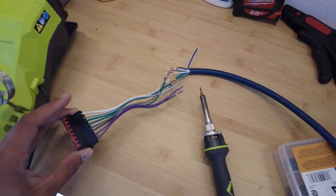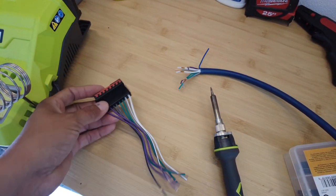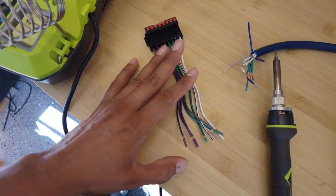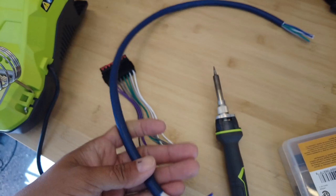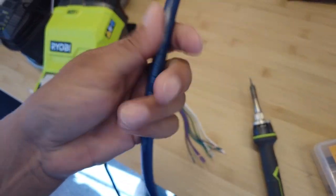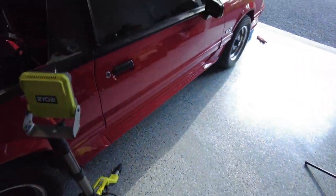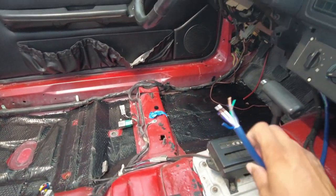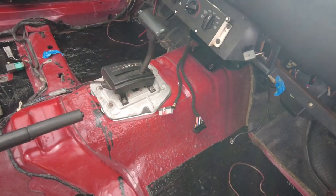We have to extend the audio portion of all this because it has to go to the factory radio but also reach the amplifier. The reason we want to extend it and not keep it too short is so that if I need to pull the head unit out, we have some distance to get in and out of the vehicle. I've measured about two feet — there's one foot right there and another one further up, so two feet total, which should be plenty to pull the radio out and service or change it.